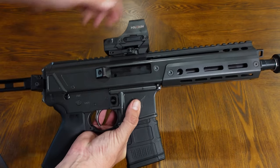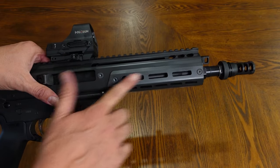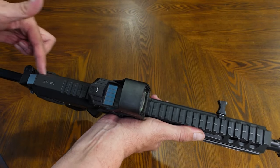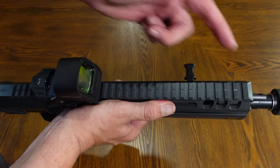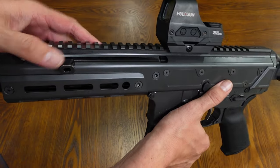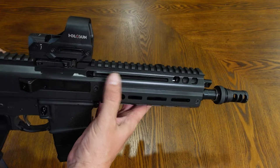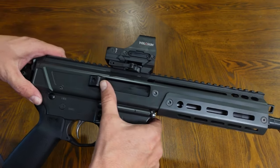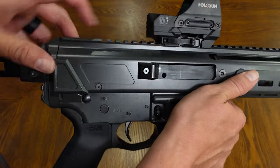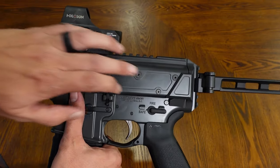Moving on, you do have this monolithic upper receiver — this entire upper receiver is all one piece. Up front you have your M-LOK slots on both sides and on the bottom. Your top rail is just one continuous Picatinny rail, though these are not T-marked. You'll notice QD sling swivel mounts here on both sides, and right above that is your non-reciprocating charging handle. That charging handle is ambidextrous, so you can switch it to the right side if you want. Moving on back, you don't have a dust cover here but you do have the deflector. You'll also notice some relief cuts in the design — mostly cosmetic, but they also cut down a little bit on the weight.